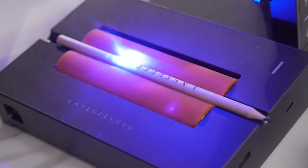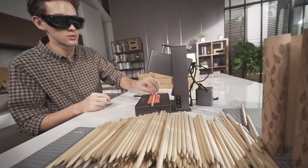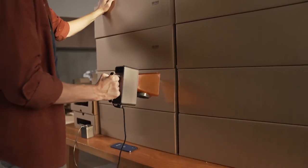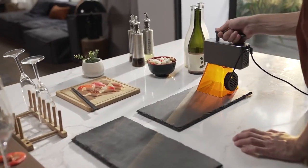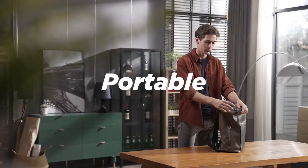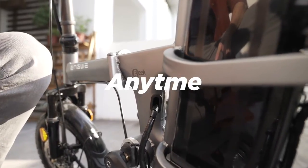If you need to engrave one or a hundred products, LaserPecker Pro will engrave at an amazing speed. LaserPecker Pro has the highest level of security protection. Super portable — put it in your backpack, turn on the power and you can use it anytime, anywhere.